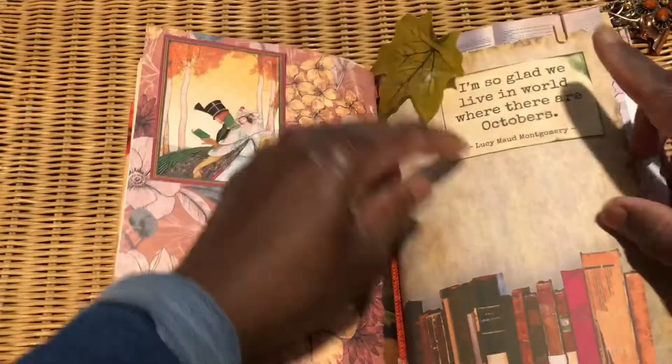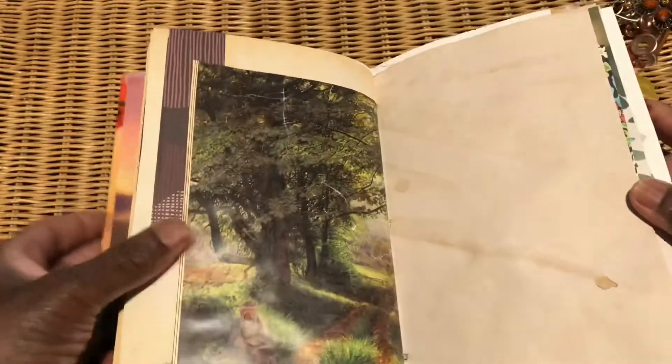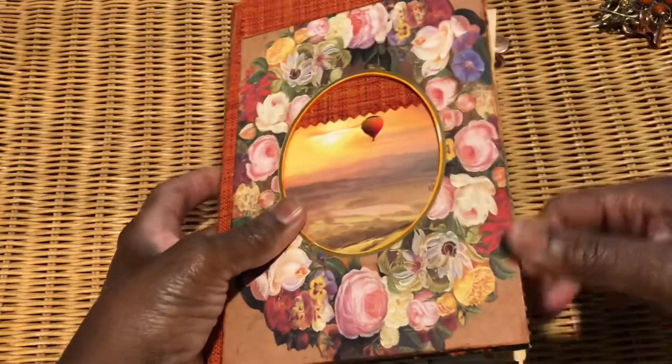I've popped a few little bits in for October — I did pop the quote on and found this little leaf. I'm going to do something with that for October, not quite sure what yet. But that's it really for September — September's done and I can start working in it now. Simple, but that's how I like to do it. Thanks for joining me, guys.